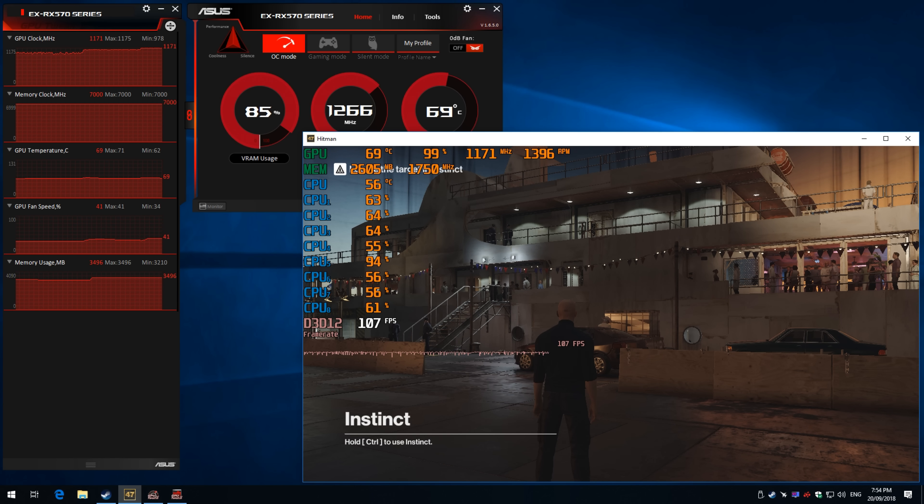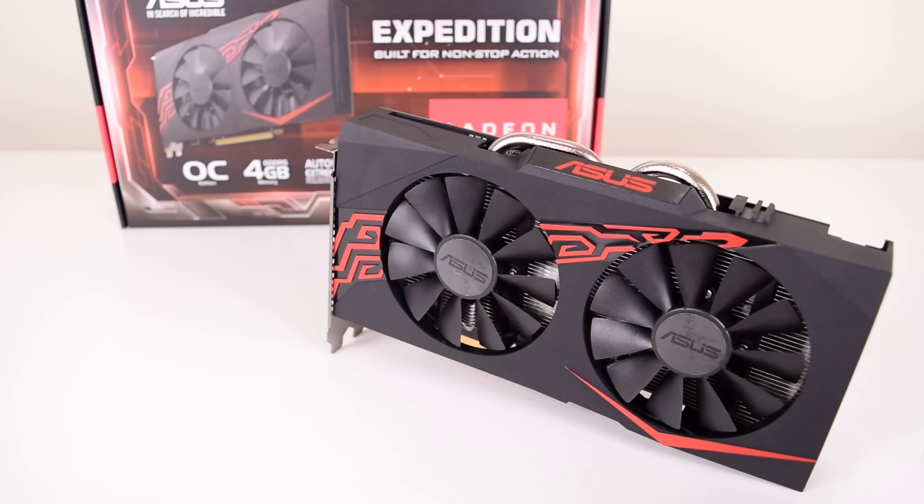And then in OC mode, which uses a 110% power limit, we're getting 109 FPS — so not that much more compared to game mode. The clock speed goes up to 1170 MHz and the fan has to work a little bit harder at 41%. So ASUS pitches this video card for non-stop action, and the fans certainly do a really good job at keeping the temperatures in check.